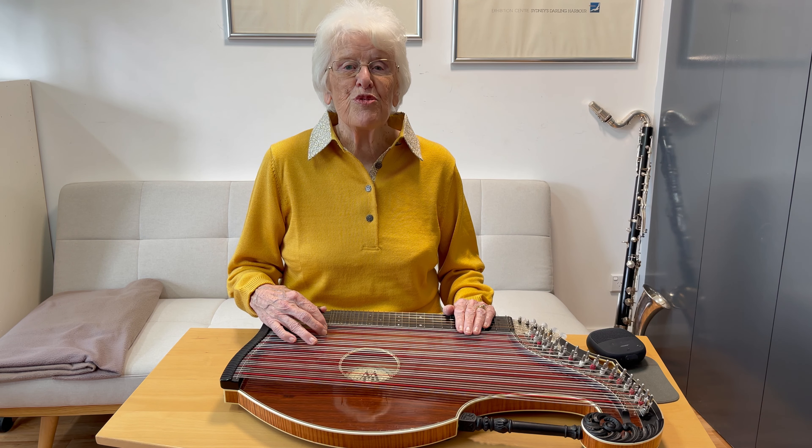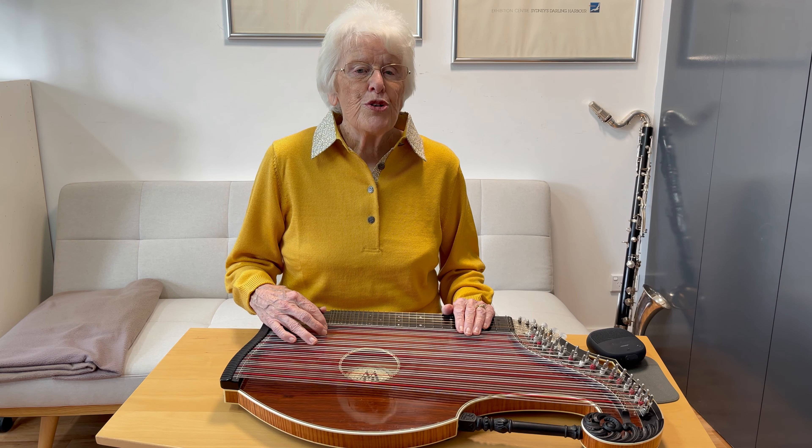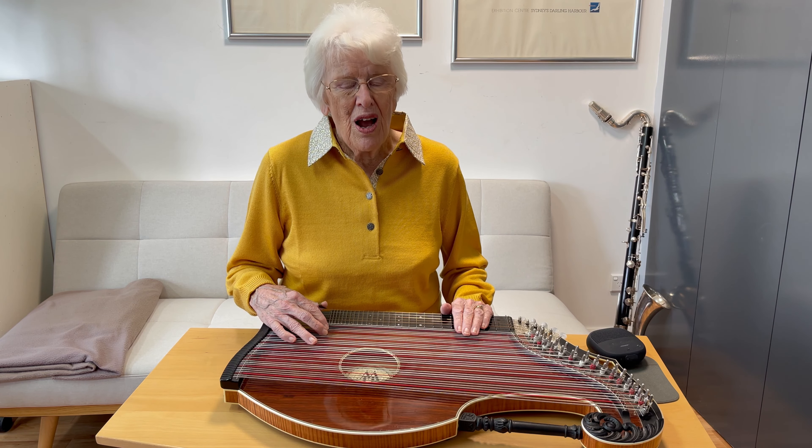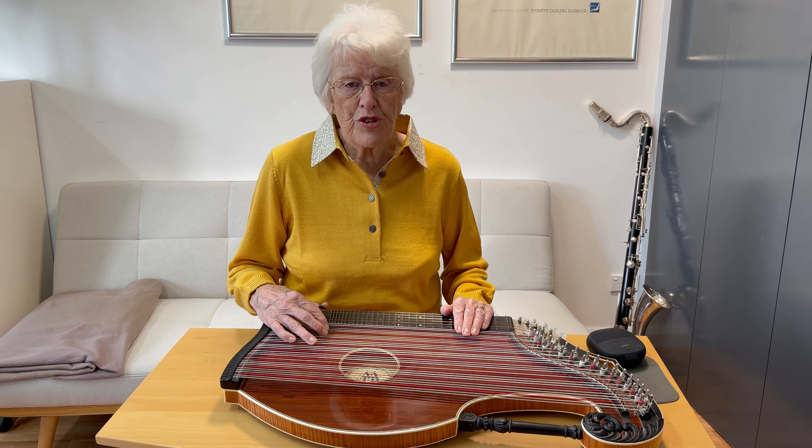Hi, this is Ilse from Australia. Today I'm going to show beginner zither players how to play an accompaniment to a folk song with just two chords.